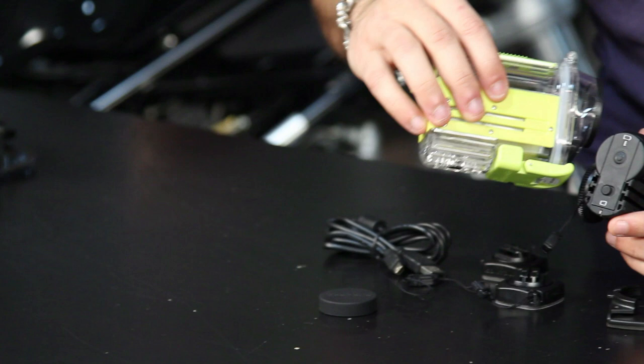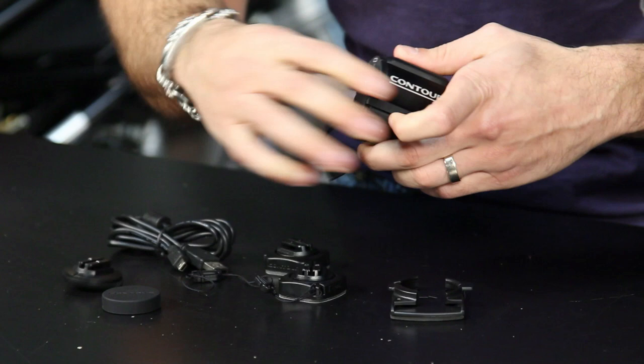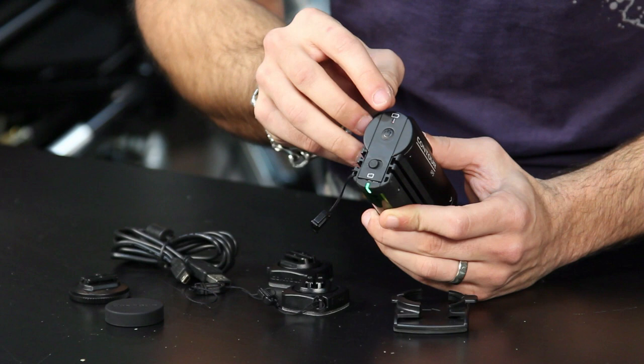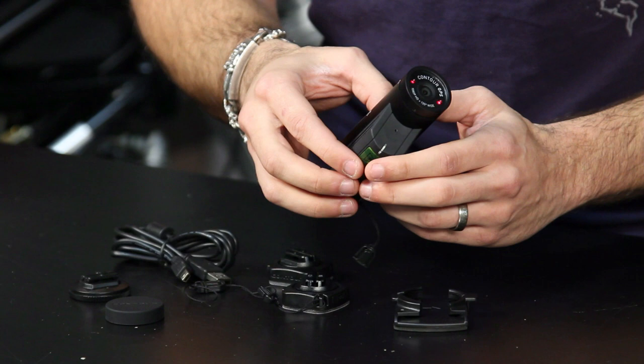Once you're set up and ready to go with card and battery in, operation is straightforward. This camera has a power button — the Roam at entry level doesn't have one, it's simply on or off. Once powered up you'll see the battery indicator and memory indicator on the display. On the front you'll see a flashing GPS indicator — flashing means it has a good signal and is ready to record.